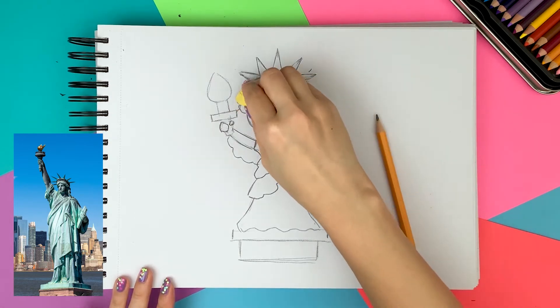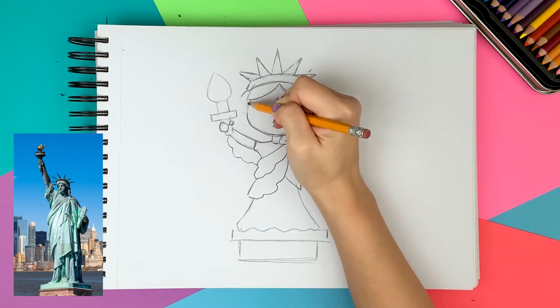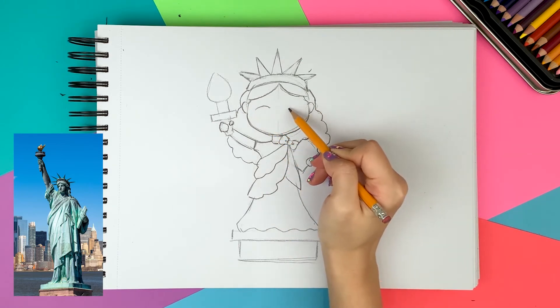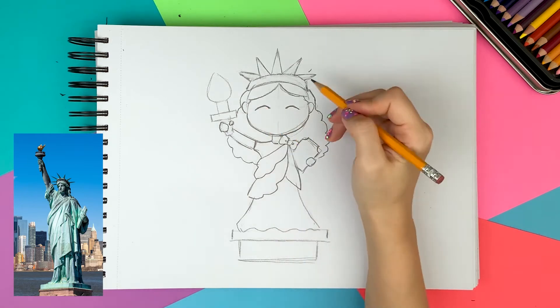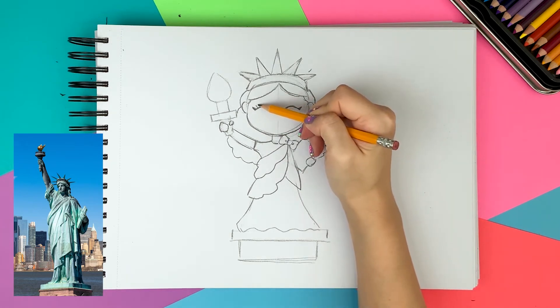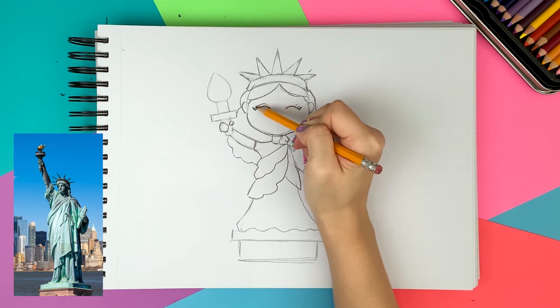I think her ears are a little too stuck out, so I'm scooting them over to her face more. I'm giving her smiley eyes because she symbolizes liberty, so she should be happy. I'm giving her beautiful eyelashes and a crease on the eyelid. Her eyebrows are a little covered by the bang, but that's okay. Lastly, for her face, I'm drawing a smiley mouth.